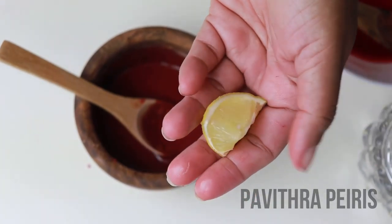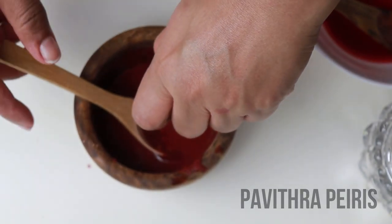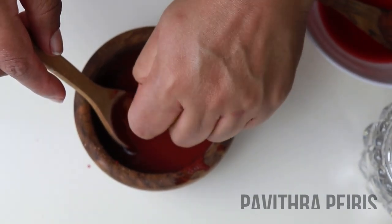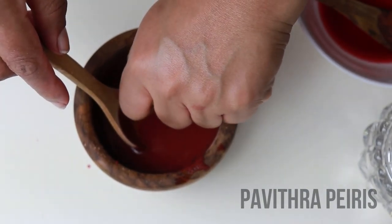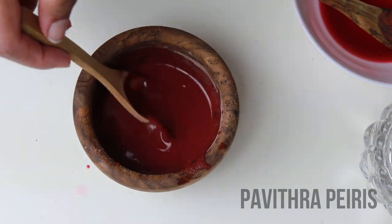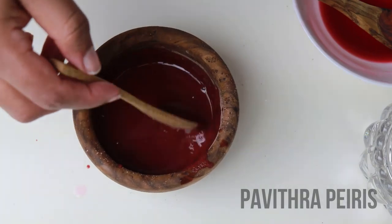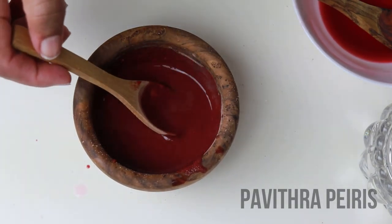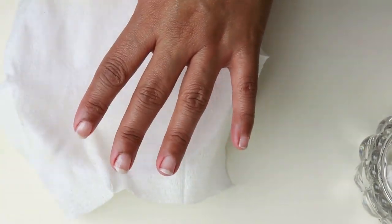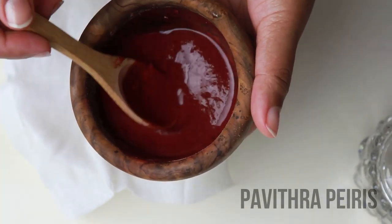You can add lemon. This can be used as a child, a daughter, or a baby. Now this is the test — take care of children. If you are a child or a child, then you can take care of the baby.